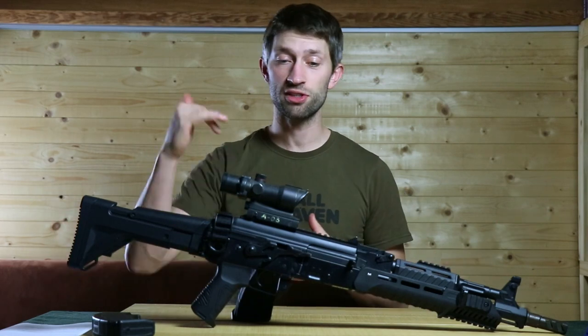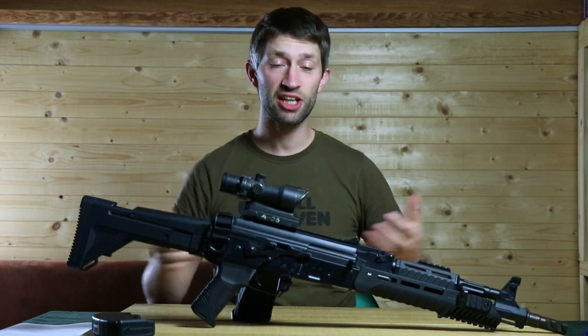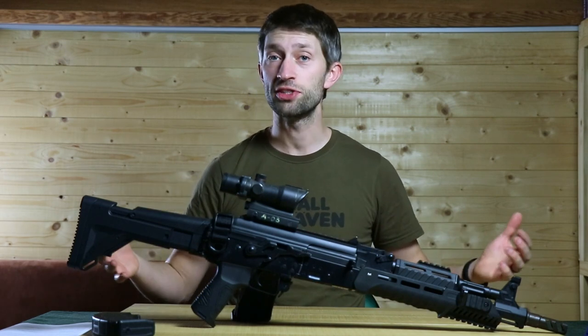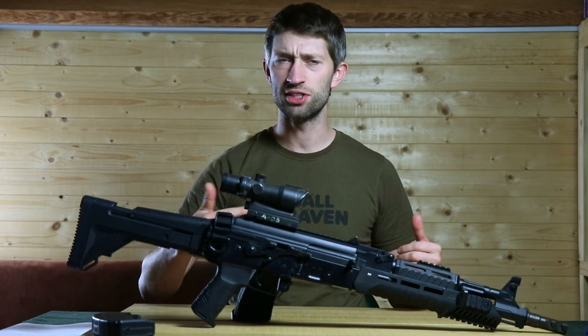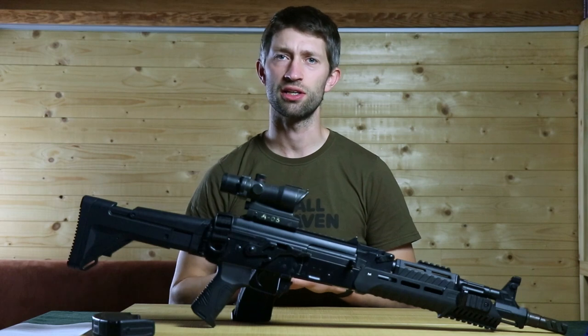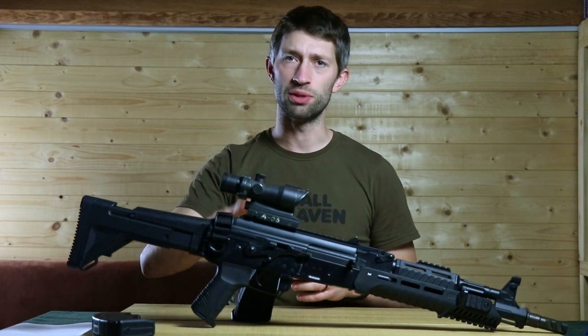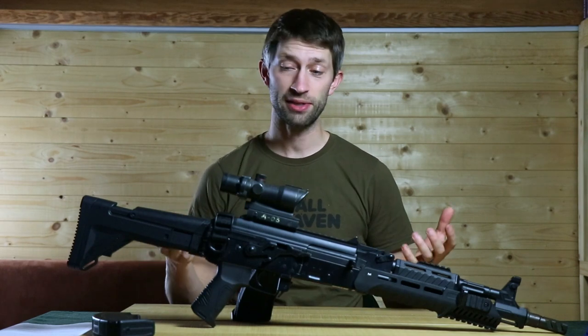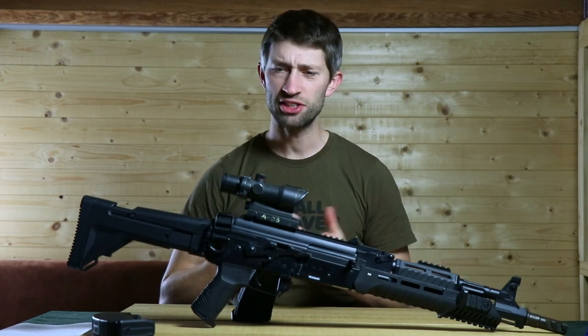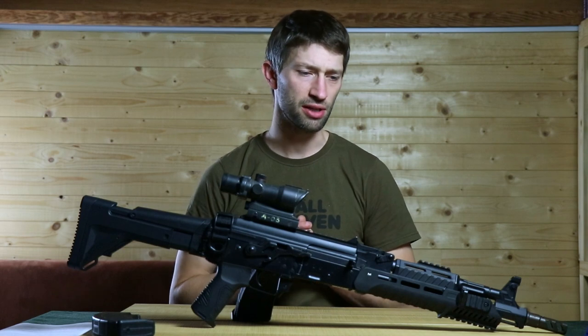Let's start with the inside of the gun and what I changed — this is going to be really quick. I only changed the spring because it was shooting 0.8 joules and I wanted to shoot a little bit harder, so I switched the spring and now it's shooting 1.1 joules. That's the only thing I changed on the inside of the rifle.